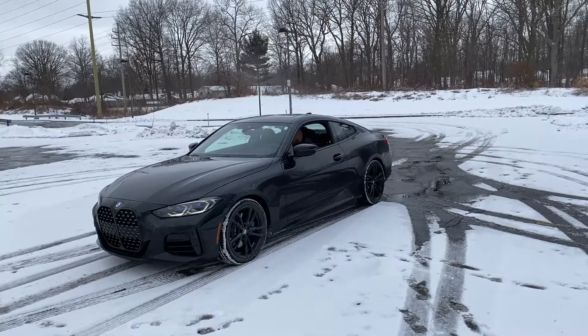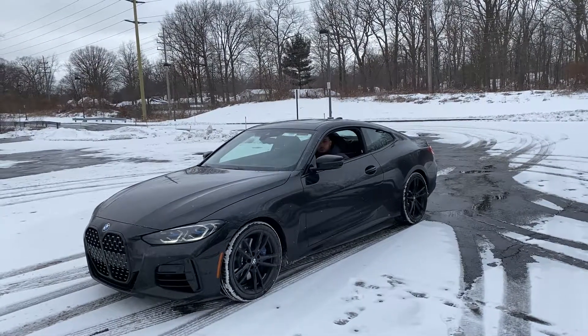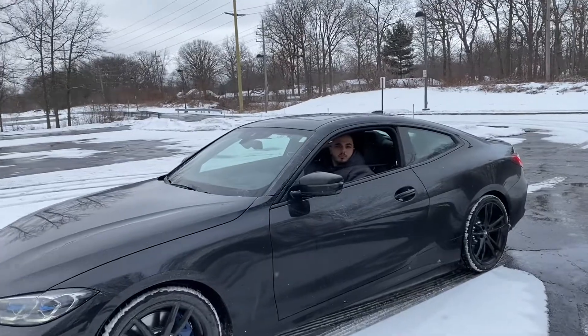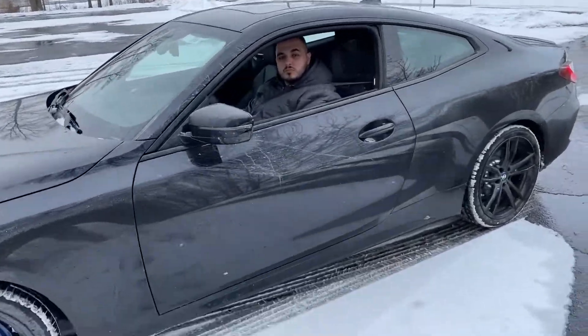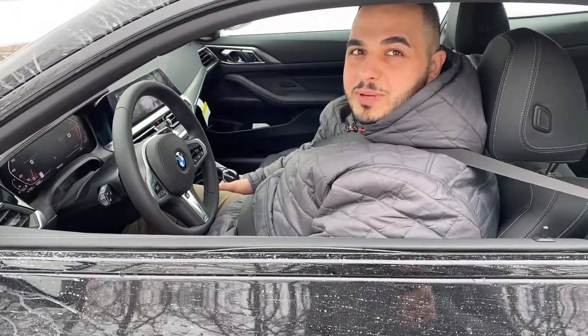Hey guys, it's Justin with BMW of Westlake. Today I'm with my client advisor Nez Farage. He's in a 2021 BMW M440 coupe. We're going to talk today about our all-wheel drive system and stability control. Hey everyone, Nez Farage — long time no see, it's been a minute.